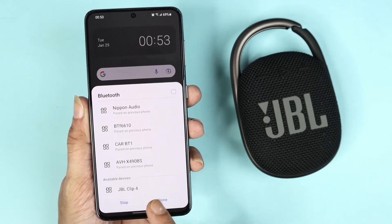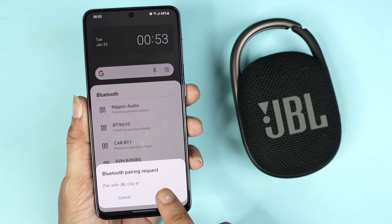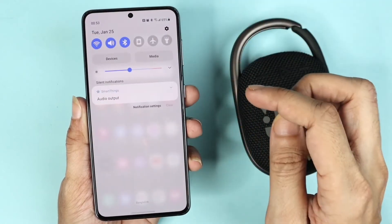Here you can see it is showing JBL Clip 4 — tap here and then tap on Pair. And as you can see by the sound, it is connected.